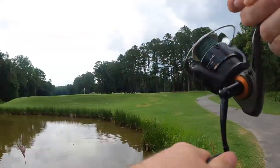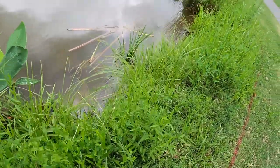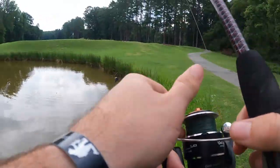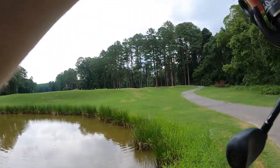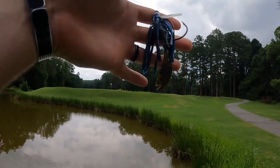Oh, he did not eat that all the way. That sucks. He took my craw — my other craw. He just had the end of it.